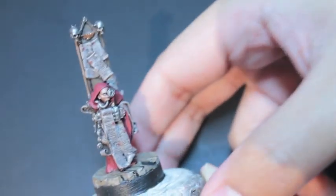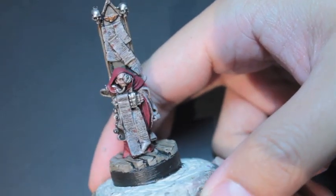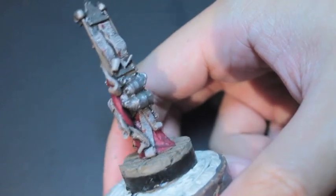What up players? It's Warboss Tey up in his mugs. Some of you might recognize this little fella. I'm going to teach you today how to do faded parchment.